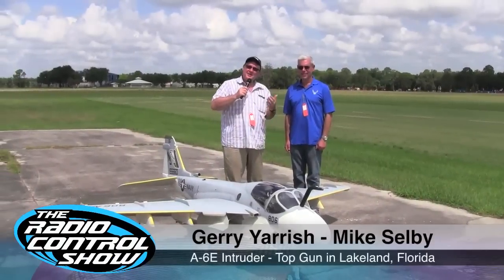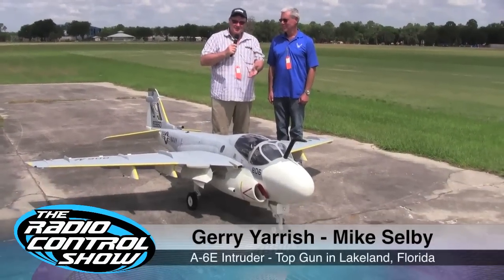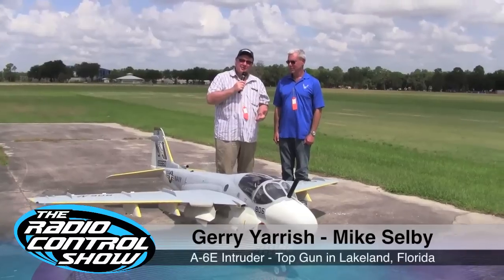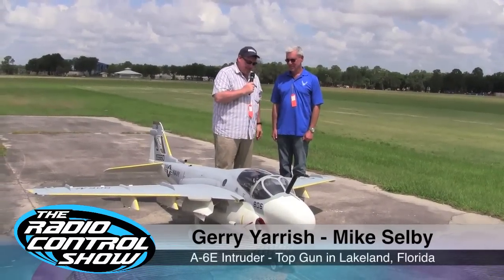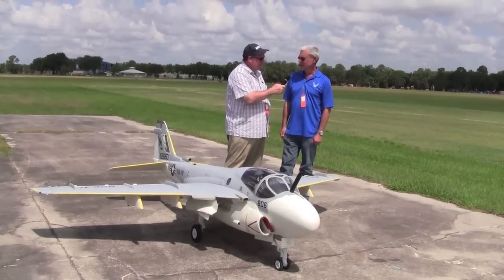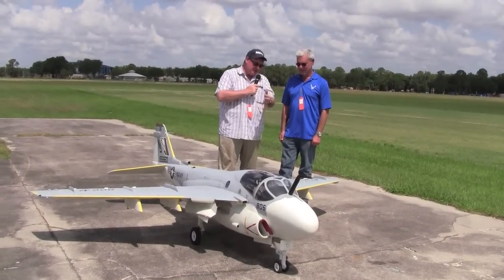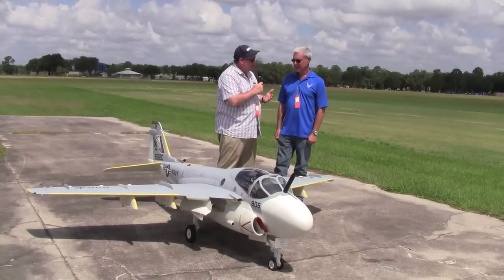Here we are at Top Gun. It is Saturday, and I'm here with Mike Selby, and he has this incredible A6 Intruder. How are you doing, Mike? Very well, Jerry. You just had a flight with it — how is it performing? So far, so good. We were pretty happy with the way it was flying. Could you tell us a little bit about the overall airplane itself — the wingspan, weight, things like that?